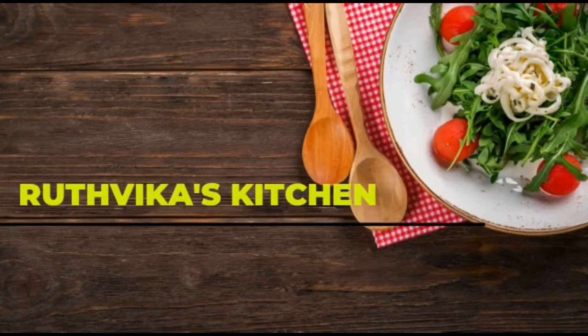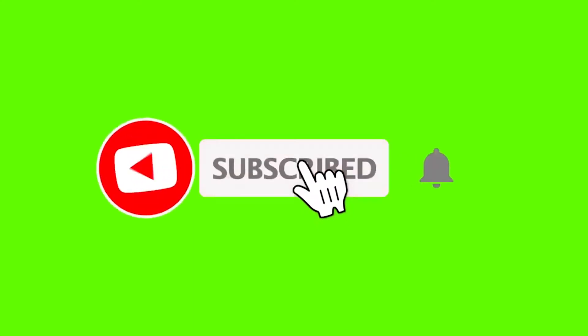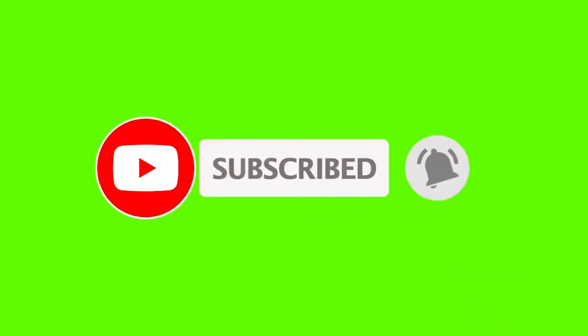Hello friends, welcome back to my channel Uthika's Kitchen. If you are visiting for the first time, please subscribe and click the bell icon for notifications.